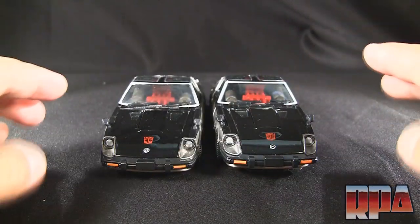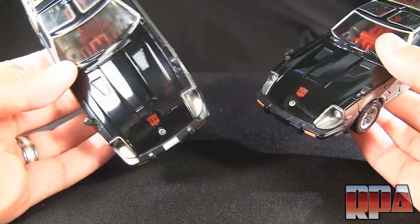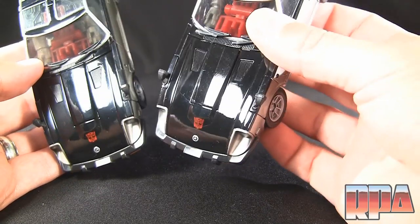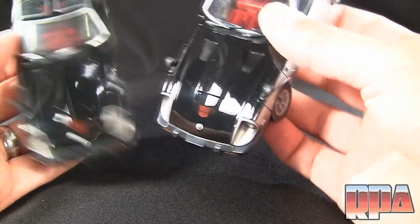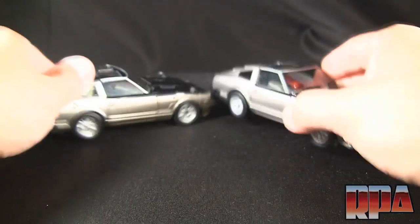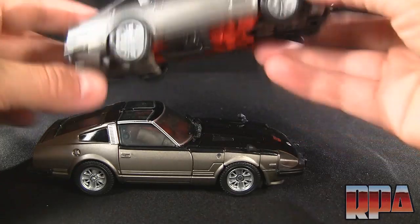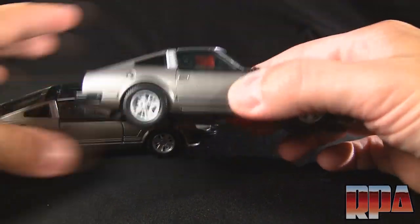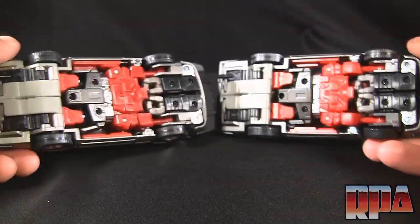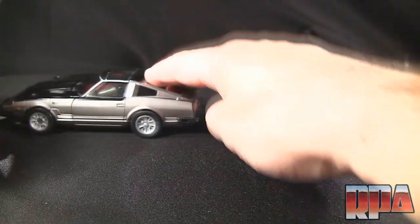Here they are side by side — very, very well done, very close. It's very easy to confuse these two, which is why I'm going to try not to cross them during the video. I have found little markings where I can tell the difference, but very confusing. Check out the gloss on the knockoff, then check out the gloss on the Takara. The Takara's black is slightly deeper, although that's easily duplicated by buffing with some kind of compound.